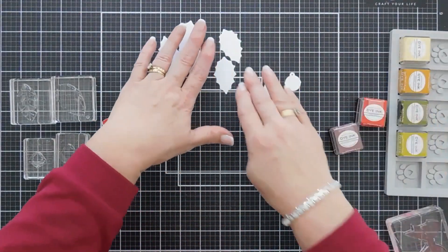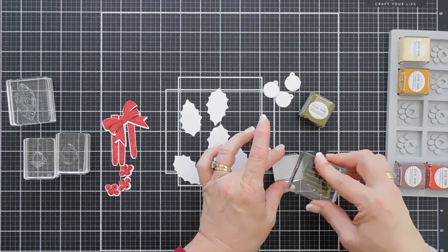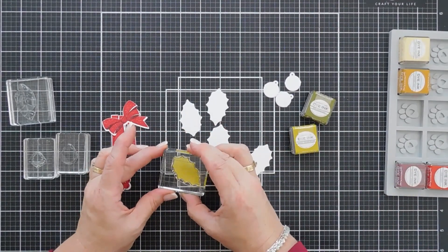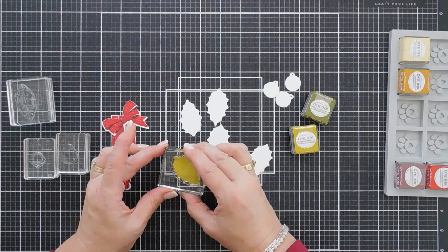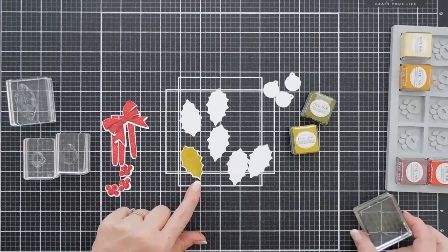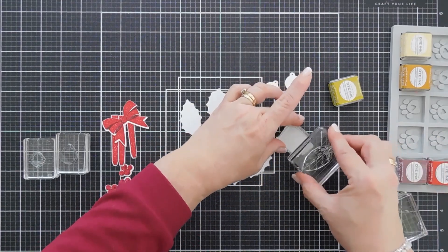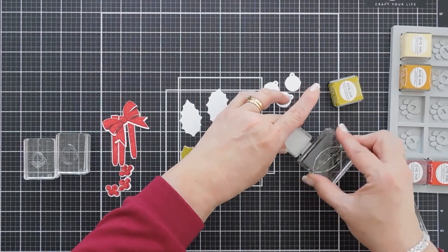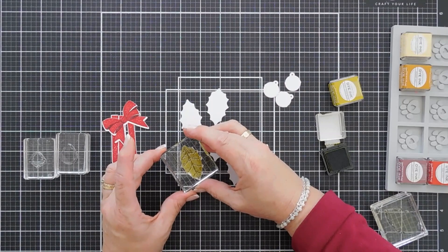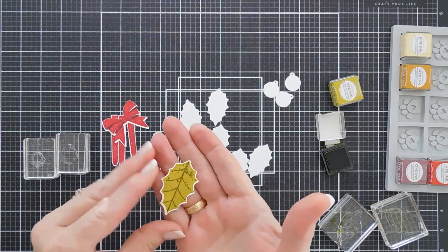I'm going to go ahead and bring in my green inks and we're going to stamp our holly. The holly leaf base is the most solid layer. We're going to ink this up with Simply Chartreuse and then go ahead and stamp this. And then for our second layer, we're going to go ahead and use Ripe Avocado and add our detail layer, which adds so much. And that is our holly leaf.